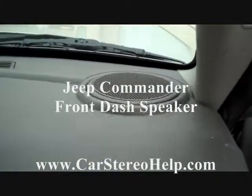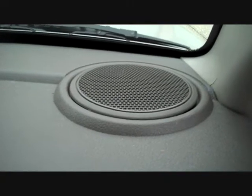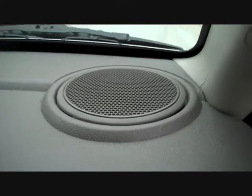Today we're removing the front dash speaker from a 2008 Jeep Commander. This is a very simple removal. We also have the other removals on file for the front and rear doors along with the stereo and the Boston Acoustic amplifier removal or replacement and so on.